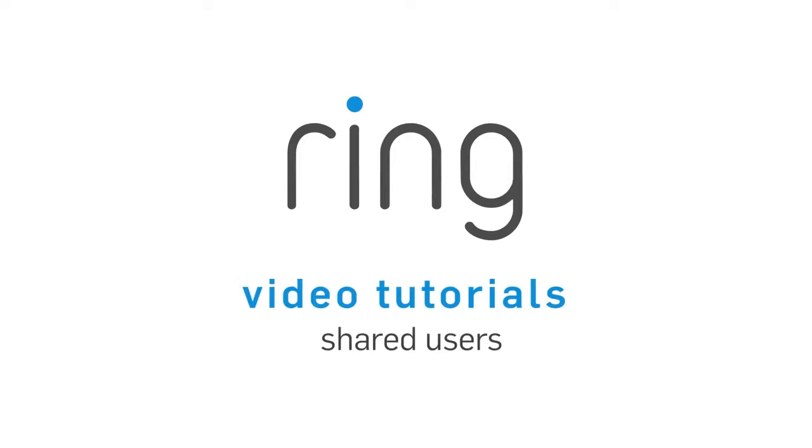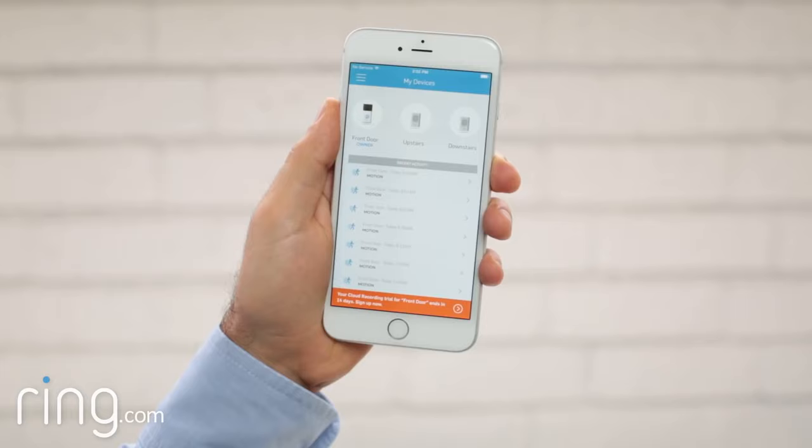Sometimes you'll want to give other people, such as family members, access to your Ring doorbell. Adding shared users with the Ring app is easy.